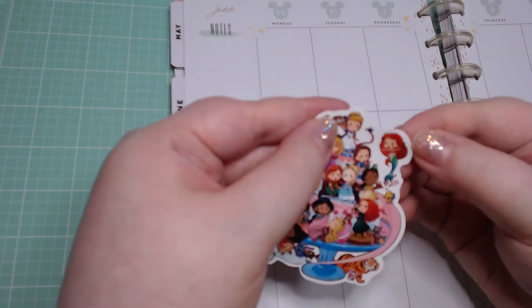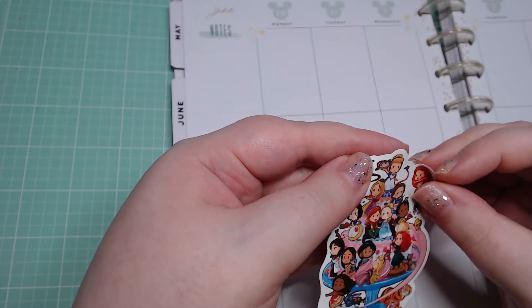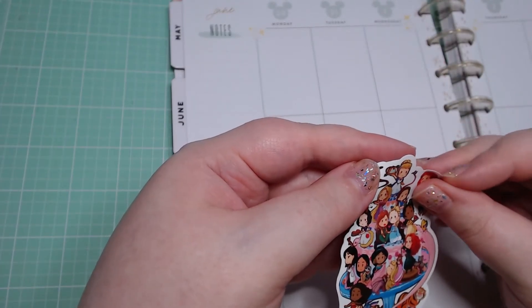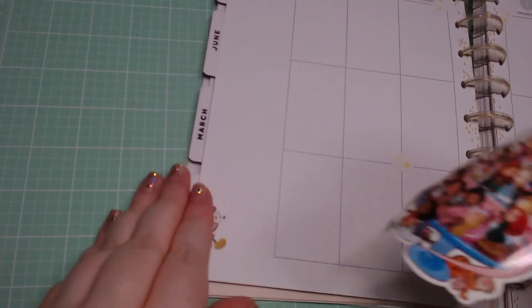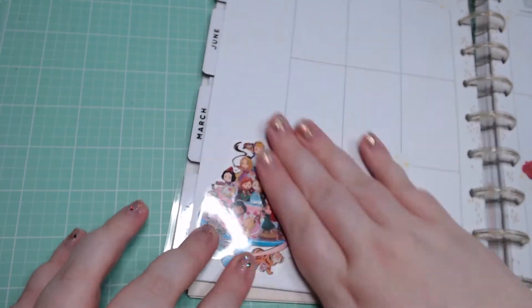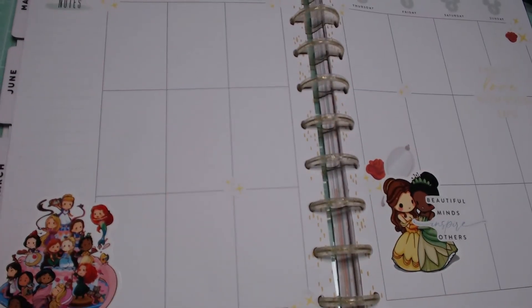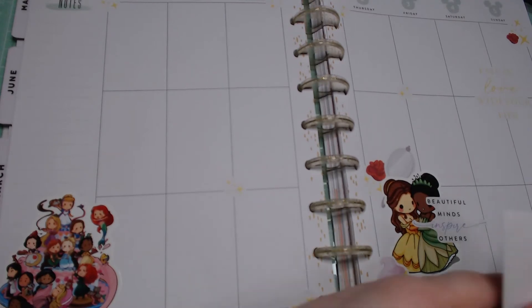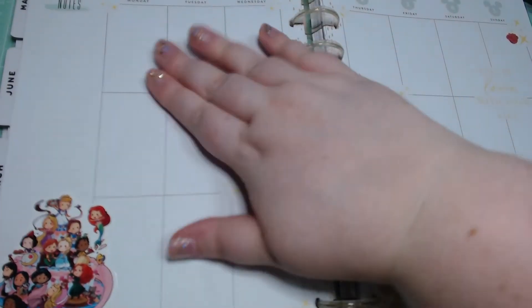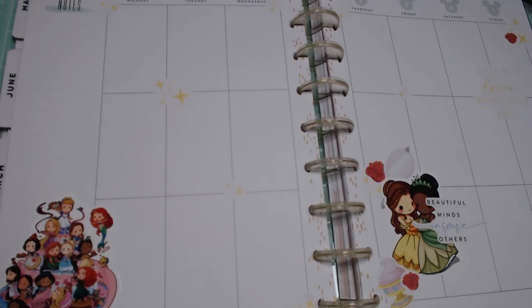Let's go ahead and stick this set — oh my gosh, even Stitch is on there! And the little sibling bears from Brave. I'm just gonna sit here and look at the stickers — oh my gosh, this is so cute already, I love this. I'll put the gray stuff right down here, and then I have some more sparkles, and another rose right there.